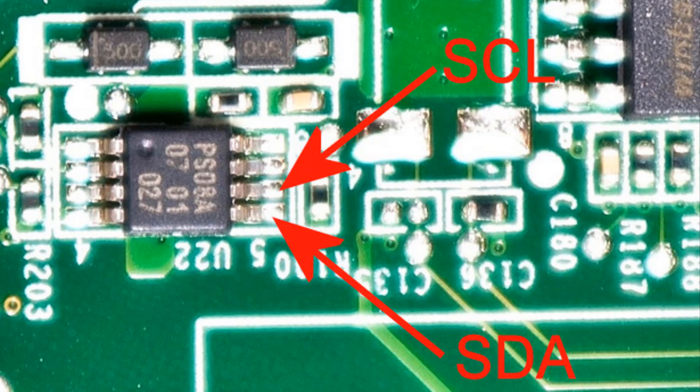Hold two probes in place to the SCL and SDA points on the system board.